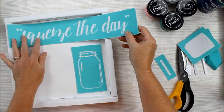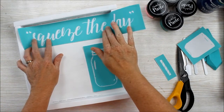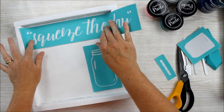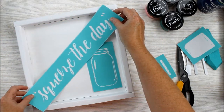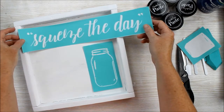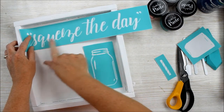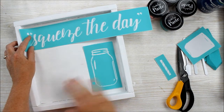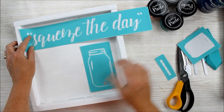First let's get an idea of how we're going to lay out the design — you can do this however you would like. The beauty of the transfer is that you can mix and match and use it for a variety of projects. I think I'm going to divide this quote up into three different pieces down the side and then put the mason jar full of pink lemonade on the opposite side.